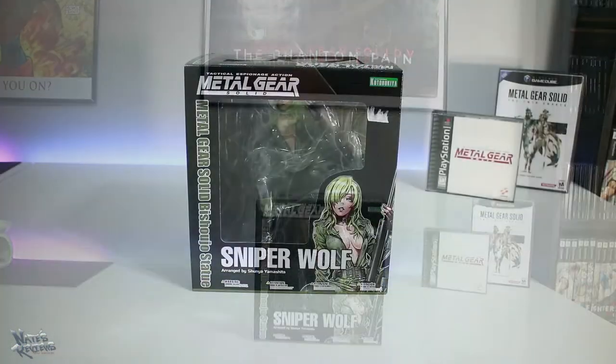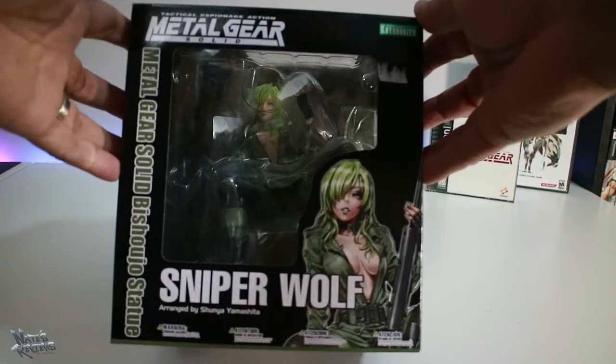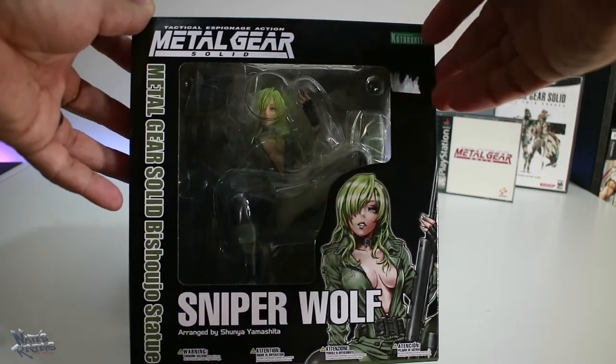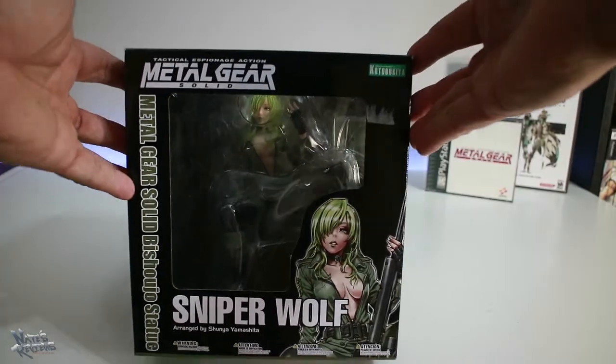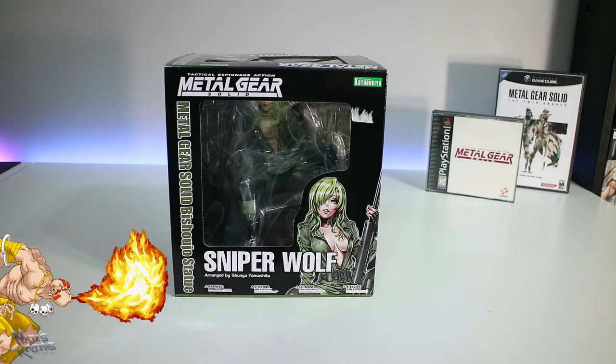I'm excited. I've had this statue for almost a year and haven't unboxed it yet because I've been meaning to do it on camera. It's just your basic window box display in the front — a beautiful looking PVC statue. It looks good. I might be a little bit biased. You get the Shunya Yamashita art over here. Most North Americans will call him Shunya Yamashita. He is the designer of this Bishoujo line, which in Japan apparently means loosely 'beautiful girl.' That's the theme of the whole thing.